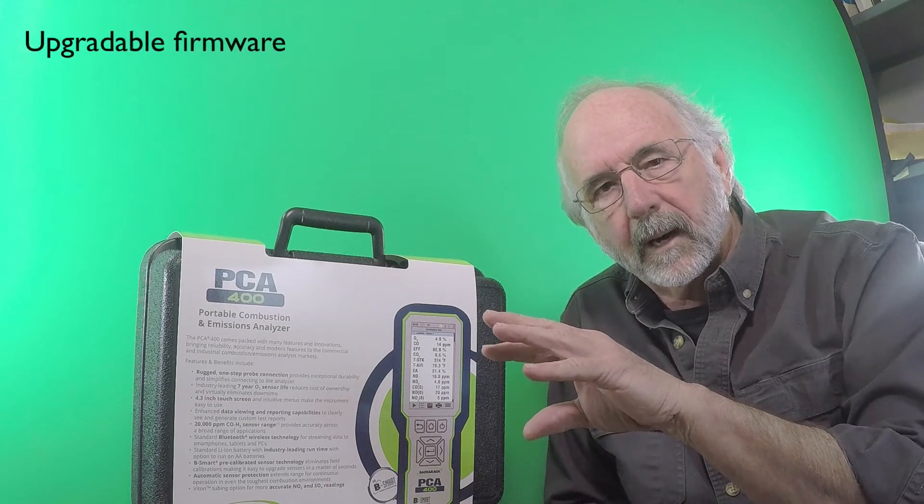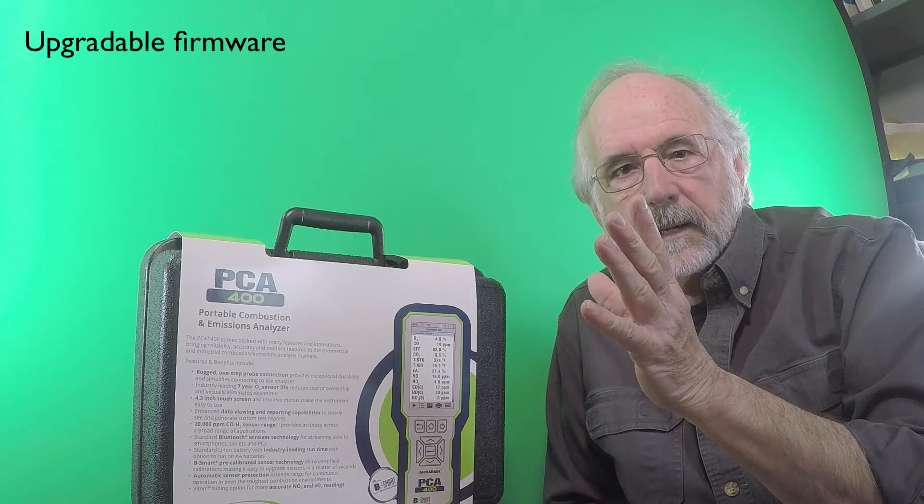One of the other nice features is the firmware. In years past it's always been an EEPROM, which meant once you burned the program to that EEPROM, it was there — you couldn't change it. Now these newer instruments have more like a thumb drive in them. So as they upgrade the firmware, you can very easily download the latest firmware version off the Bacharach website at no charge, and have the latest version on your instrument.